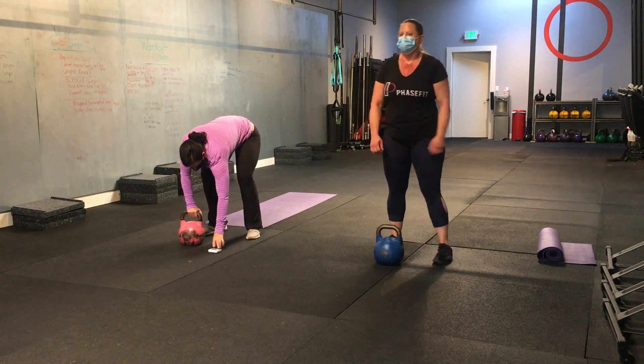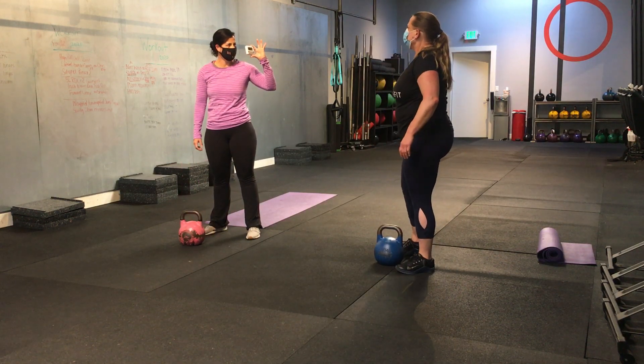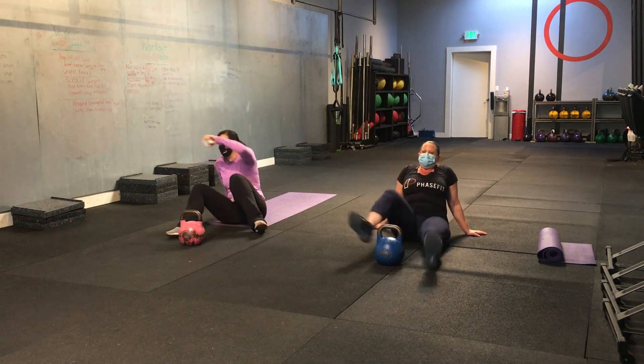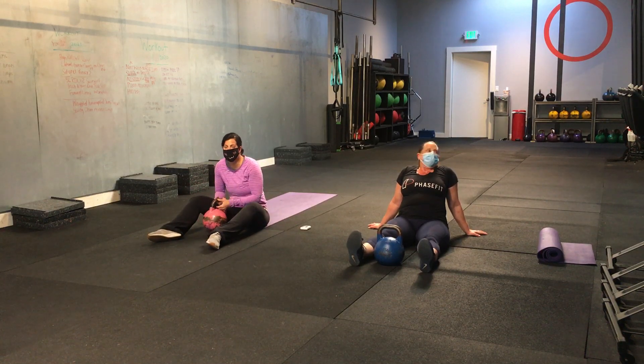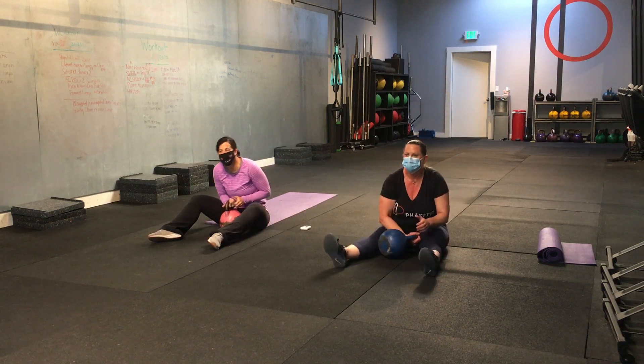Nice job. Alright. You ready for those sit-ups? Alright. A minute's worth. Last round. I should have popped that on the head hold, but sorry — I missed it. That's alright. We're going 30 a side or 60. You're doing two hands. Three, two, one. Let's go.